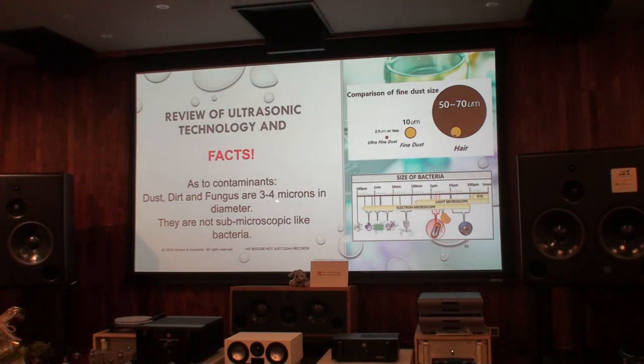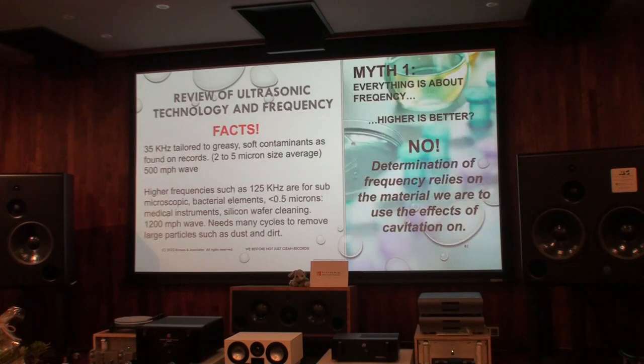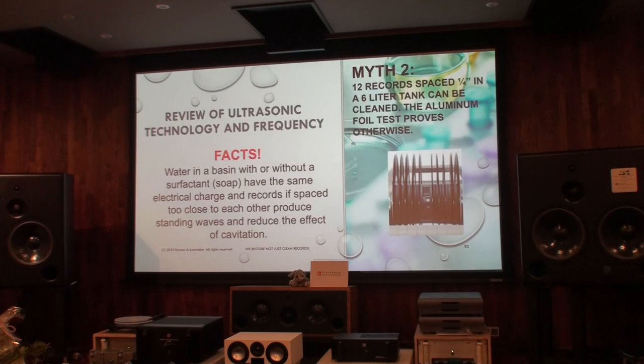We're looking at 3 to 4 microns in diameter to remove dirt, dust, and fungus, and of course the release agent. These bacteria are too small — the record needle does not care. That's why we use 35 kHz as the best frequency, and we add 70 kHz resonance to make it even. Higher frequencies like 125 kHz are made for bacteria — nothing to do with records.